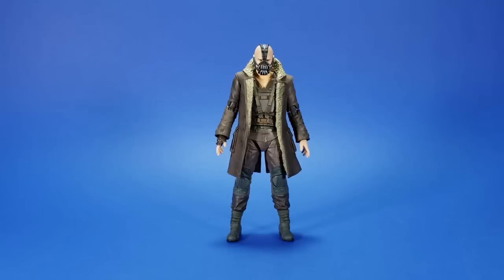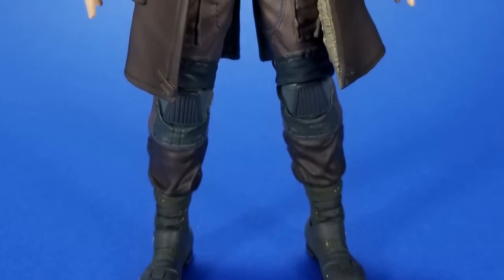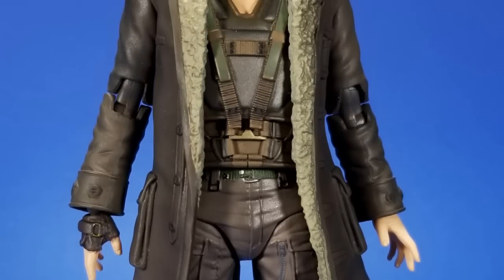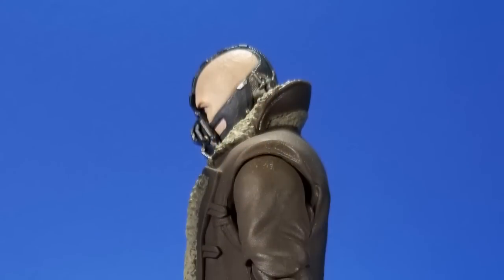And there we go, all out of the package. I have to say, the sculpt on this thing is fantastic. It's just imposing. I look at it from some angles and think, that's kind of scary. All the detail that you could have asked for on a movie Bane is here. The inner lining of the jacket actually looks fuzzy — in pictures because of the harsh shadow it looks a little rough, but it just looks fantastic against the smoothness of the outside jacket.